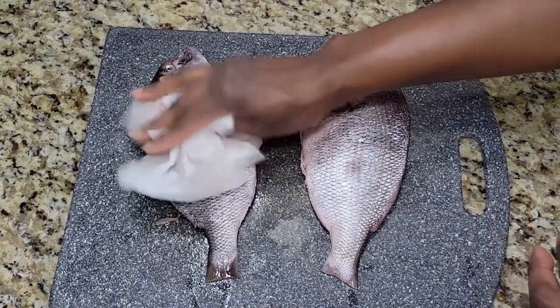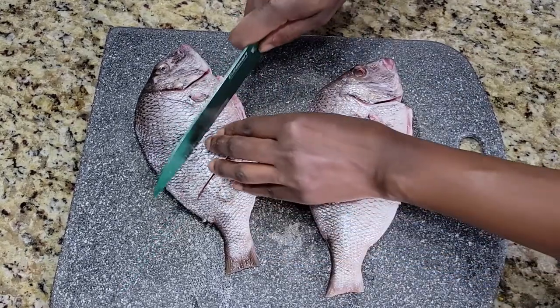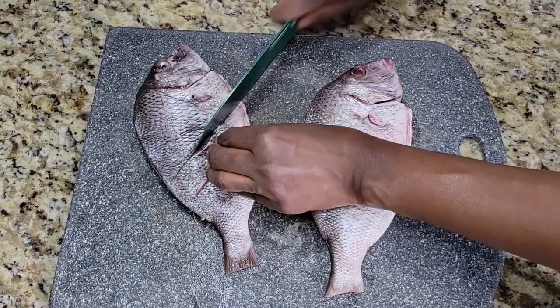I've already soaked these in some lemon water and now I'm patting them dry so that they fry up really nice and crispy. Now I'm going to cut a few slits in the fish so that I can season more of the inside of it.